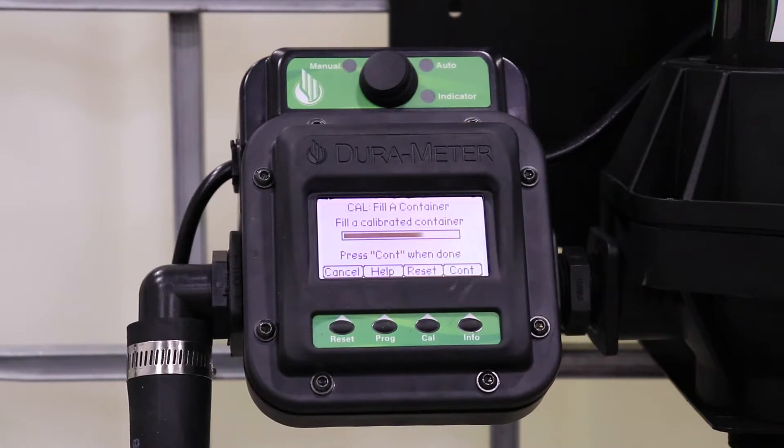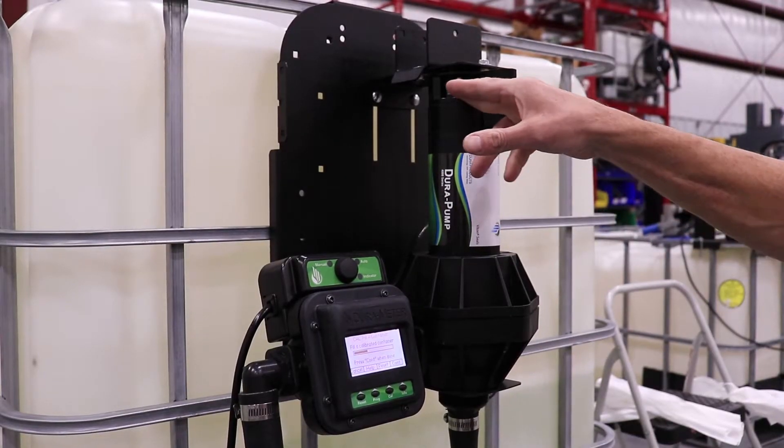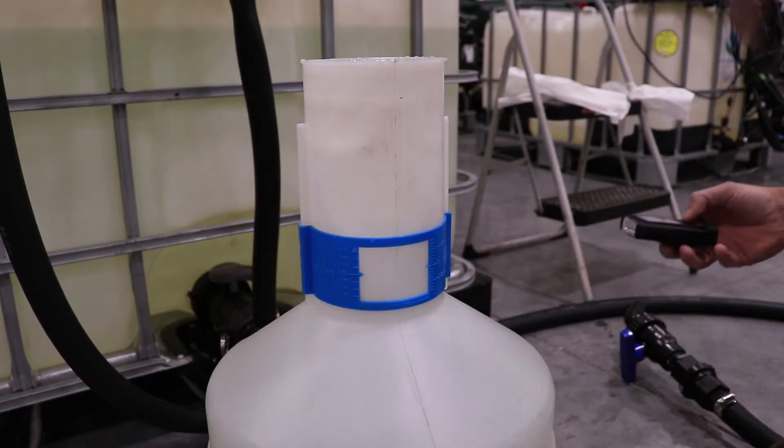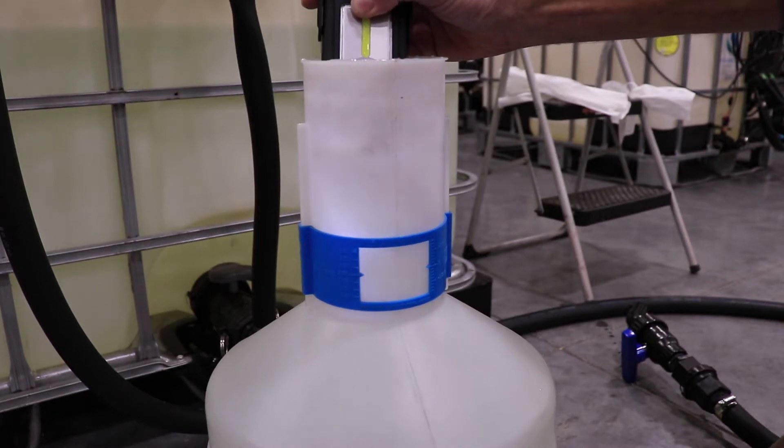Once liquid has reached the calibrated window, close the valve and turn the pump off. Press Continue. The meter will want the exact number dispensed, so use your flashlight if necessary to see how much liquid is dispensed inside the container.